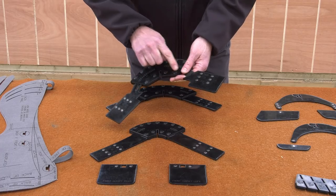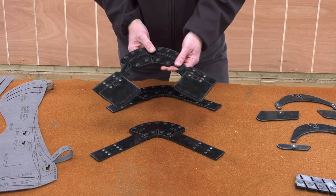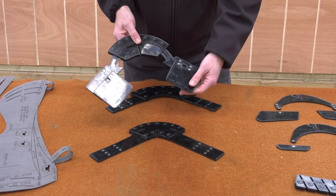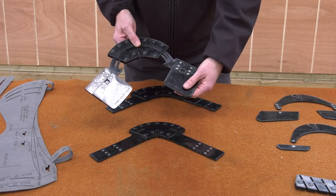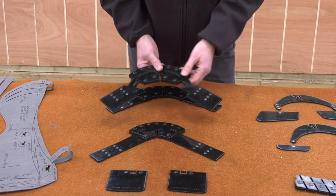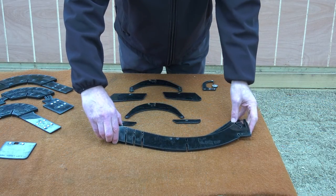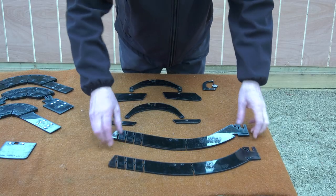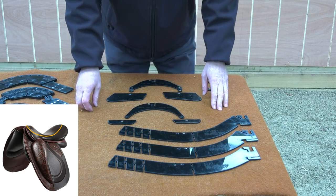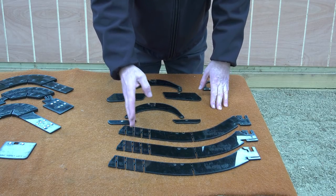You'll also notice there are three sets of magnets on either side. These allow us to clip pieces on and give us varying amounts of lift at the front underneath the headplate. These two pieces simulate the depth of the panel at the front of the saddle. These pieces of the gauge represent the longitudinal curvature of the tree along the horse's spine.